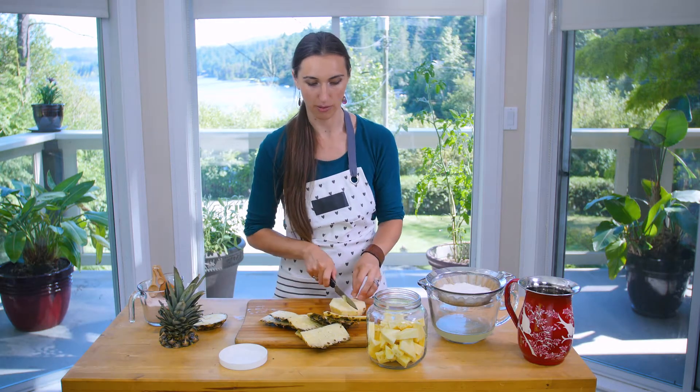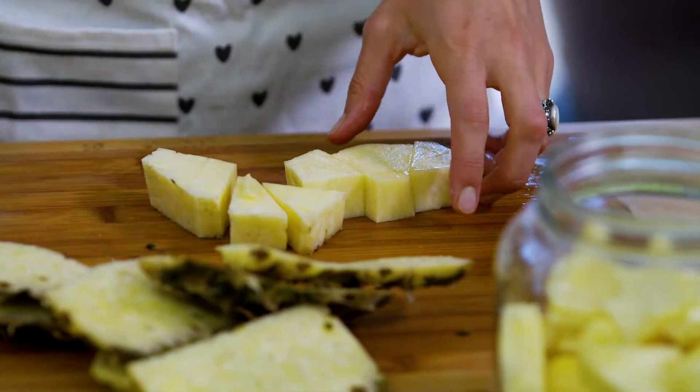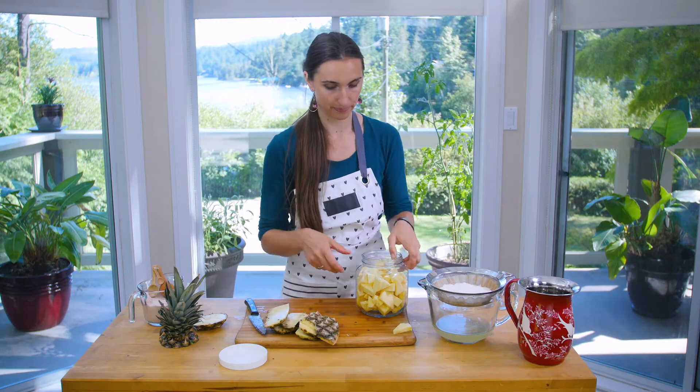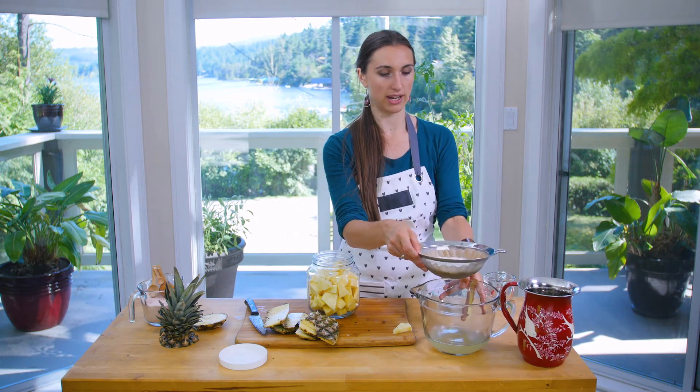I want to save a piece just to eat — it smells so good. All right, so we've got our jar filled with pineapple, and I think I'll do another small jar after with just the stuff that was on the rinds.